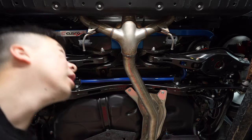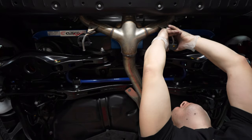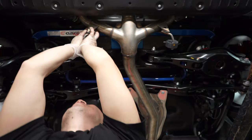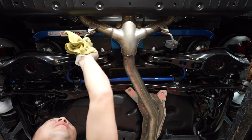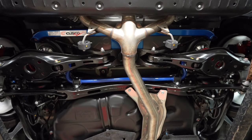Instead of taking everything apart the way the instructions suggest, I just loosened the hanger and snaked the brace through. Now that's done, I'm going to go ahead and put the hangers back on. On to the next one.